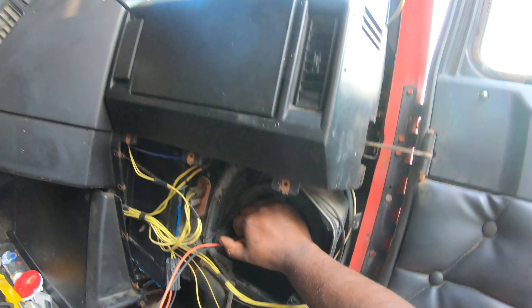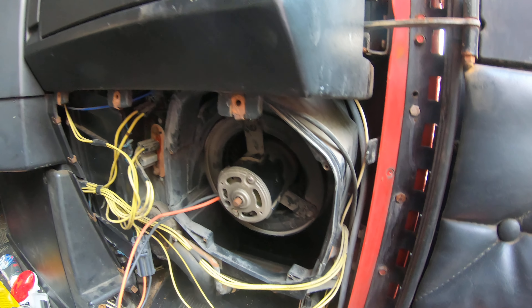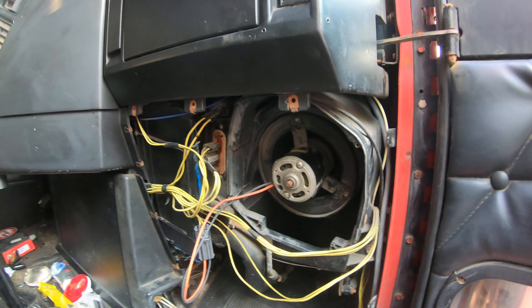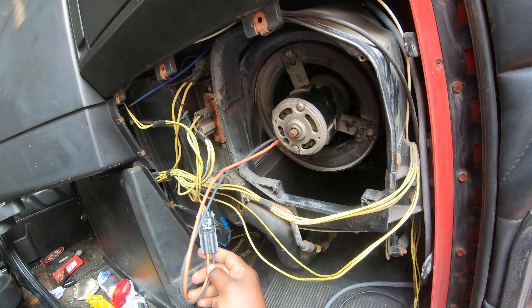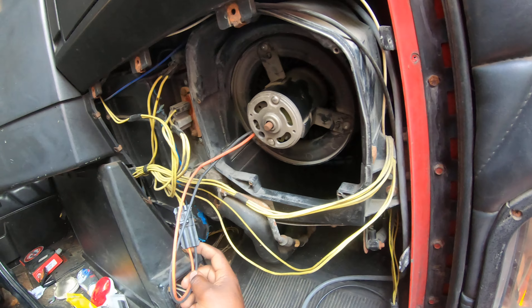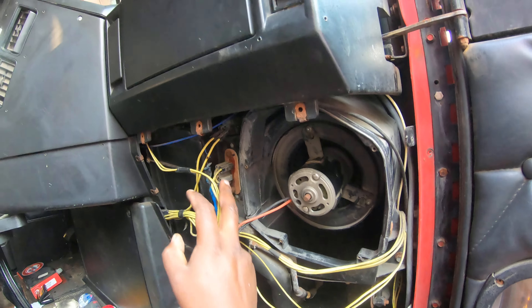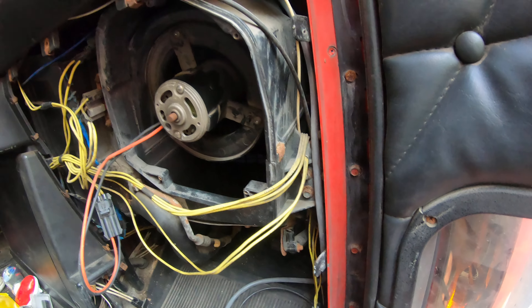I changed out my blower motor when I got the truck — it was not working. So I got my multimeter and I checked, making sure I was getting power through here, and I was. The voltage varies depending on which speed the knob was turned on. So that verified to me that my resistor up here was working perfectly fine. That's one less thing I have to worry about.